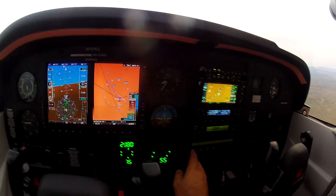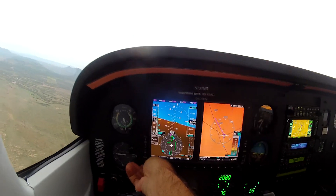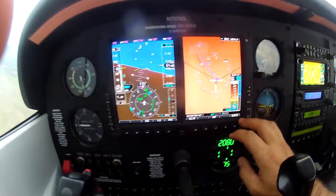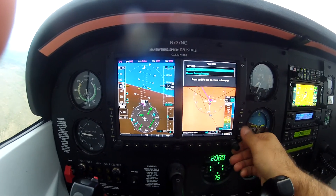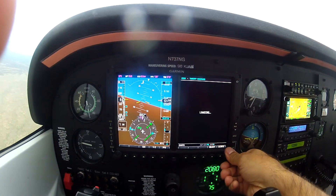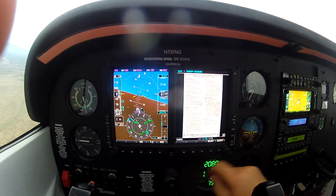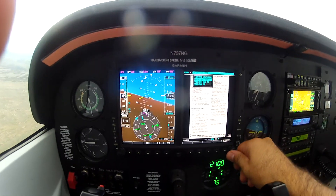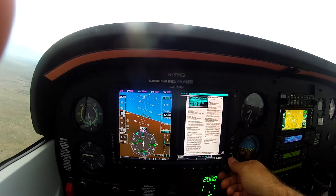Now that we're so close, it's having a tough time, so we'll go ahead and return to heading mode and put us on a northerly heading. While we're doing that on the G500, we're going to load in the RNAV runway 17 approach.